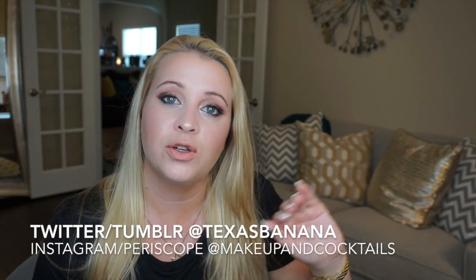Thank you so much for watching, I truly, truly, truly appreciate it. I am sorry my camera went out before I did my mascara, but you've all seen me do my mascara, so I will link the video to another one that has my mascara down below. You can also find any of my social media right here, and you can shop for me if you'd like to buy any of these products at megamandcocktails.com. I hope that you enjoyed that cocktail and I hope to see you in my next video. Bye everyone!